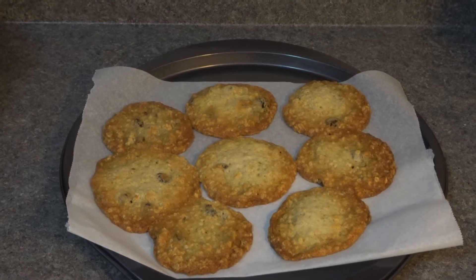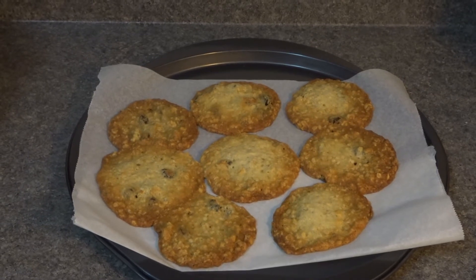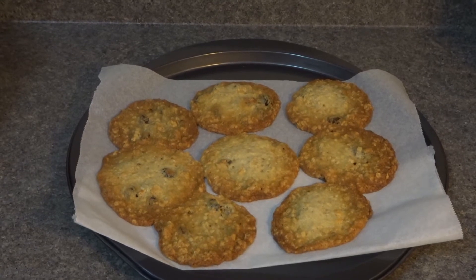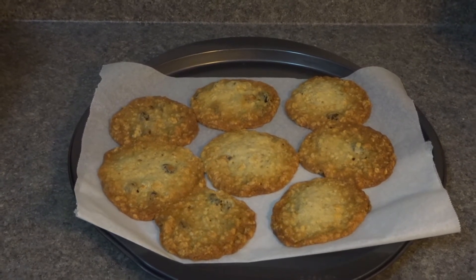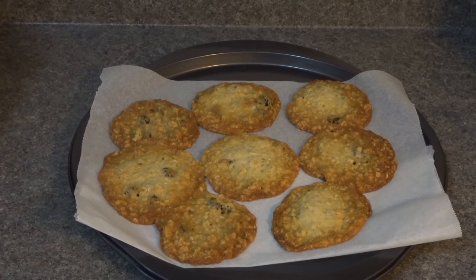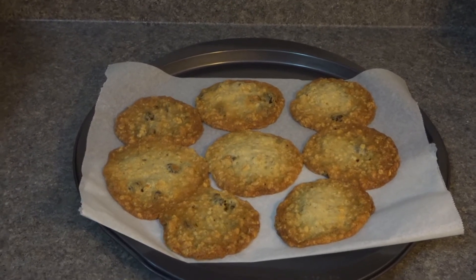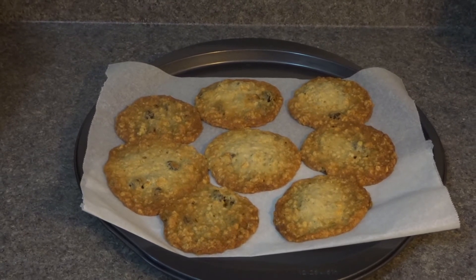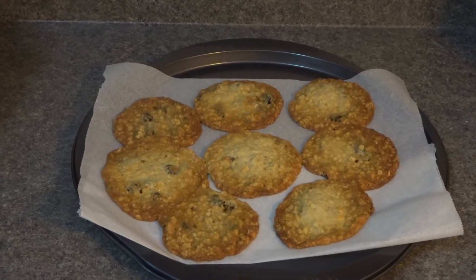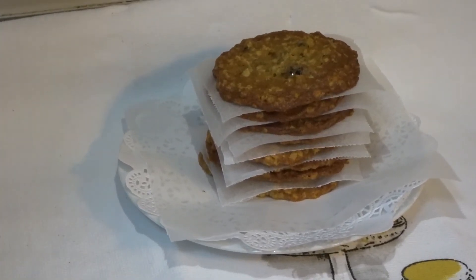Here are my smaller, regular-size oatmeal raisin cookies — they were in the oven for exactly nine minutes. Make sure you don't over-bake or under-bake: over-baking will make them very crispy. When you start to notice the golden edges around the cookies, you know they're done. For the bigger cookies it takes about 12 minutes, and it does vary from oven to oven, so just keep an eye on them.